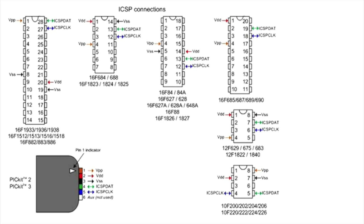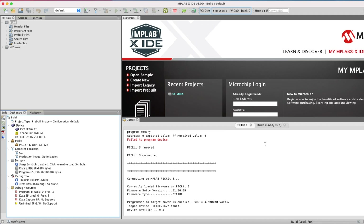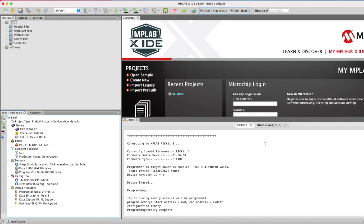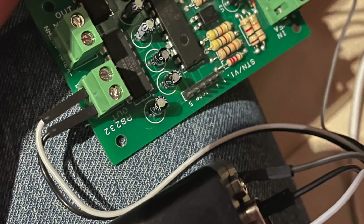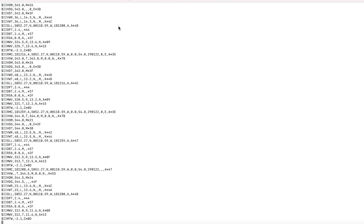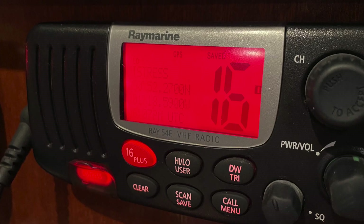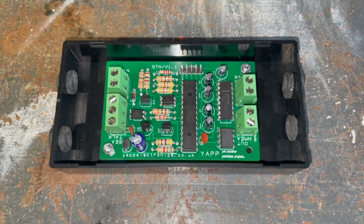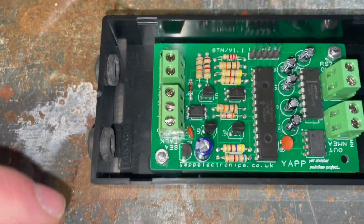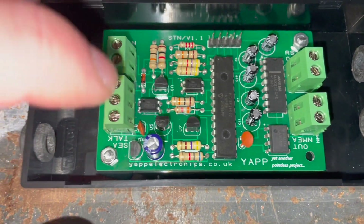I then used a PICkit 3 to connect to the chip and programmed it. I took it to the boat, connected the SeaTalk, and connected the RS232 output to a USB-to-serial converter. Within a few seconds I could see data coming from the SeaTalk network. I then connected up the VHF and the GPS was restored.